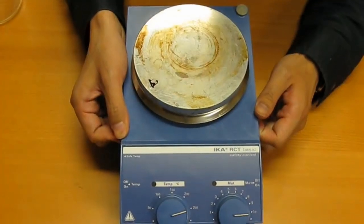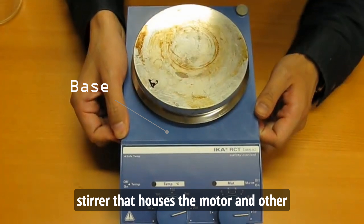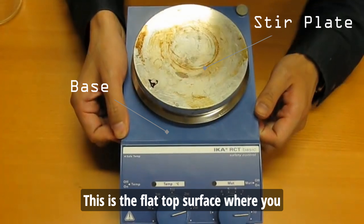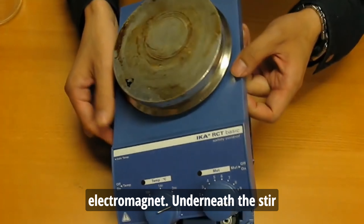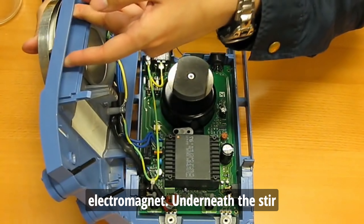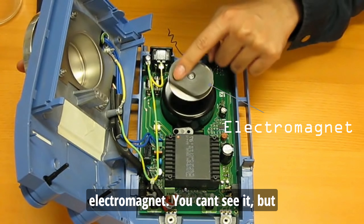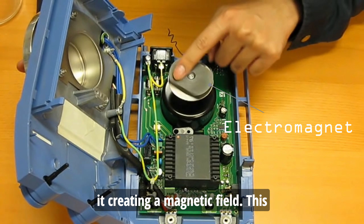Here's the breakdown. The base — this is the body of the stirrer that houses the motor and other components. The stir plate — this is the flat top surface where you place your flask. The electromagnet — underneath the stir plate sits a crucial component: an electromagnet. You can't see it, but when plugged in, electricity flows through it, creating a magnetic field.